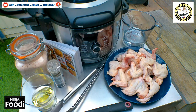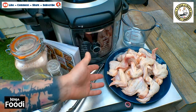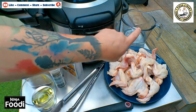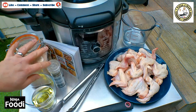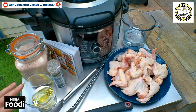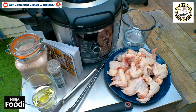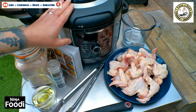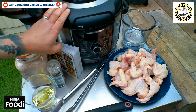Ingredients we're using today are of course the chicken wings - we've got a kilo of chicken wings here. We've got 250ml of water, some salt and pepper for at the end to season up, and we've got some vegetable oil ready for air crisping.